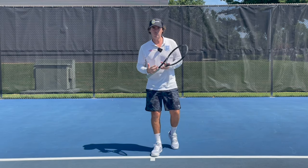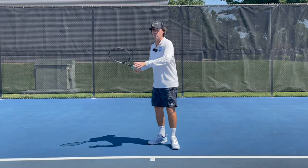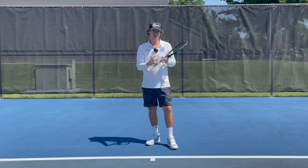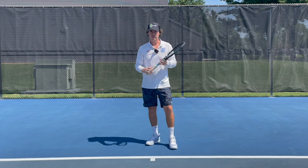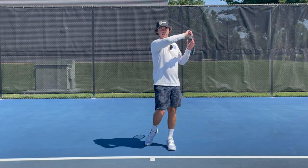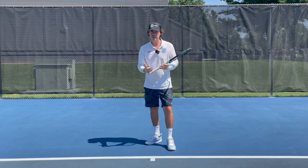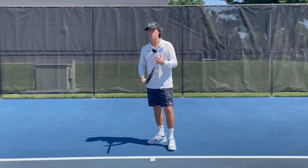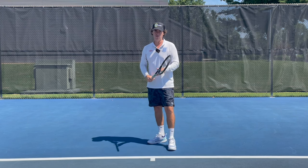Thanks for clicking on the video. My name is Tom Alsop. Today I'm going to show you four ways of improving your forehand follow-through and ultimately improving the shape of your overall swing. What we're looking to do is be able to rotate the arm and the racket efficiently and effortlessly around your body. It's going to help you hit a more controlled shot, but it's also going to give you more racket speed if that's what you're looking for.